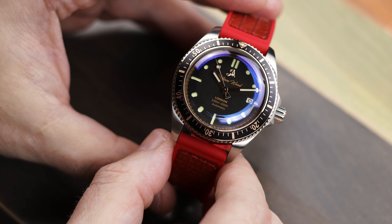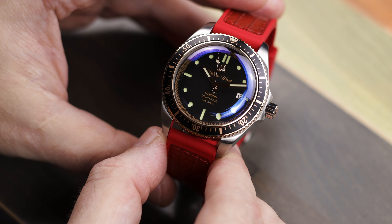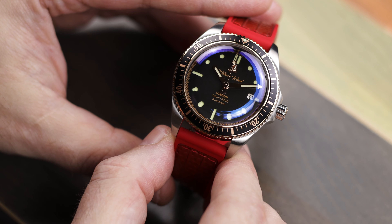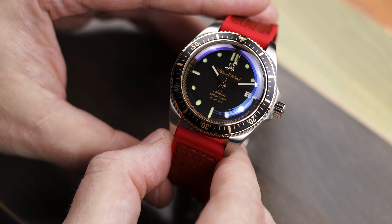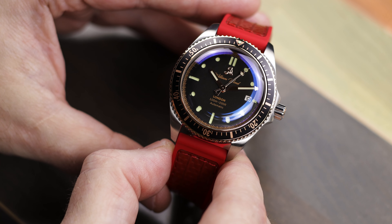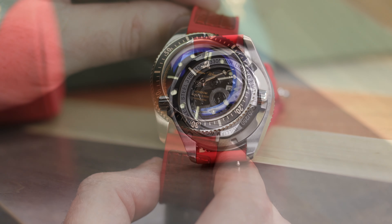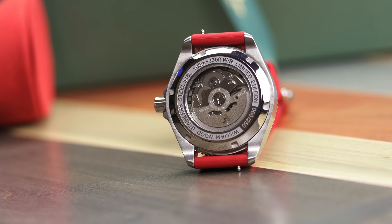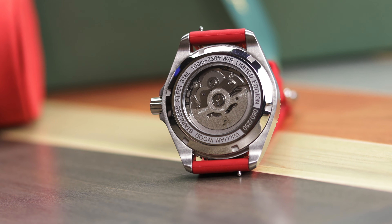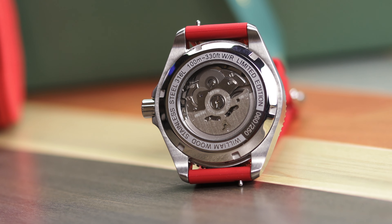William Wood Watches has quite the interesting story. William Wood Watches is named for the owner's grandfather. His name was William Wood, and he was a firefighter. That's why you'll see things like a firefighter's helmet on the dial and straps that are made from fire hoses. But the more interesting story, I think, is the movement.